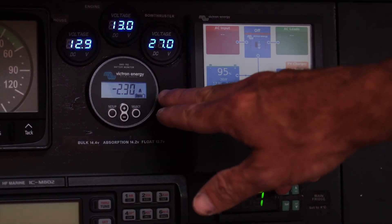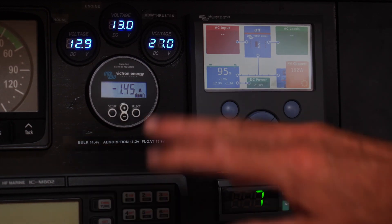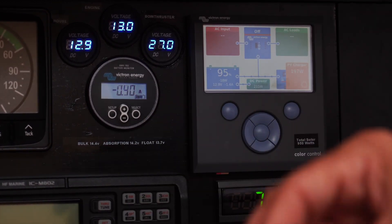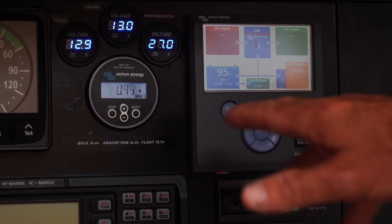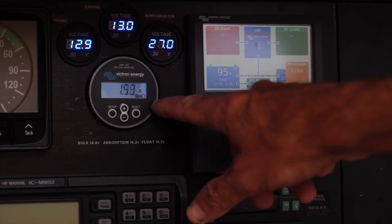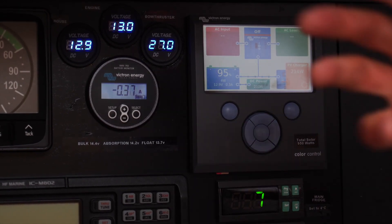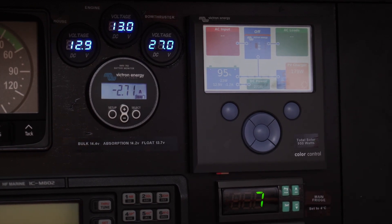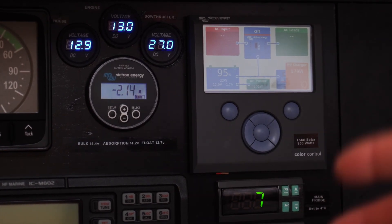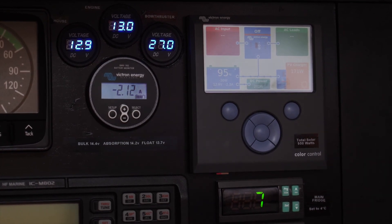Right now this is set up showing the amps into or out of the battery bank. It's down to about minus one amp, meaning it's drawing about an amp. It's fluctuating a little because I have solar on. A minus number is how much it's pulling out of the battery bank, and a positive number is how much is being pushed into the battery bank from whatever source — alternator, solar, shore power, etc.